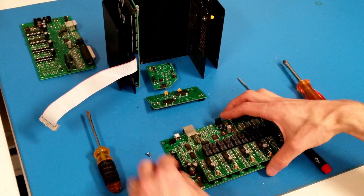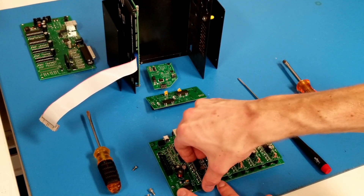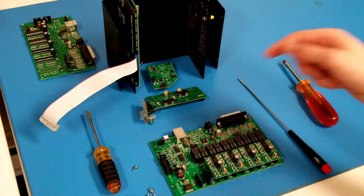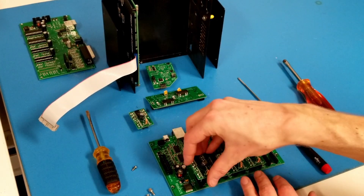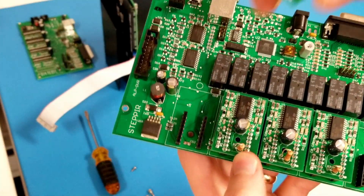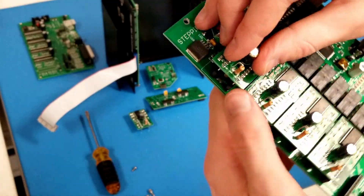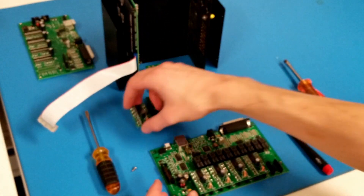Replacing the driver chip modules is super easy if you have the newer driver chip module board. You just pull straight up and the chip comes straight off of the two headers on the board. You can install a new one the same way — they're all totally interchangeable. Just make sure when you're installing them that the pins are lined up. You don't want to plug it in off-center. Make sure they're all lined up — that's how you install and replace driver chip modules.